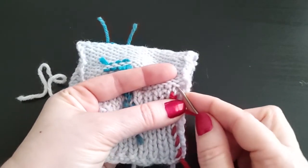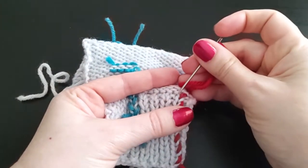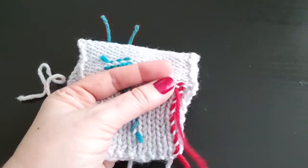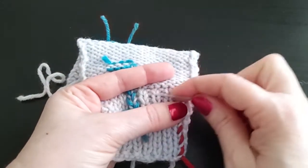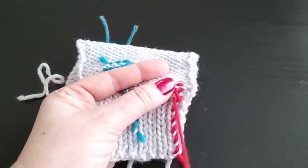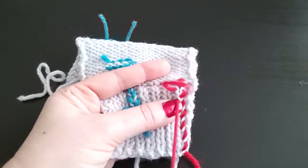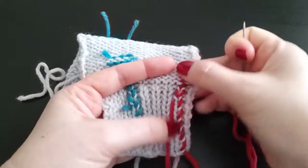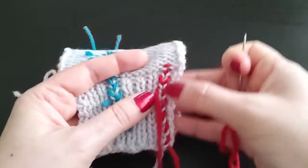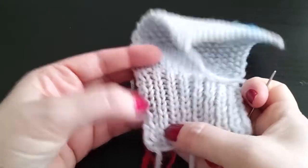I go all the way up until I reach the top and I work one duplicate stitch at the top — I follow this stitch, under here — and then I barber pull down just a few stitches to anchor. Now it will not come undone, it stretches, and it is not visible from the right side.